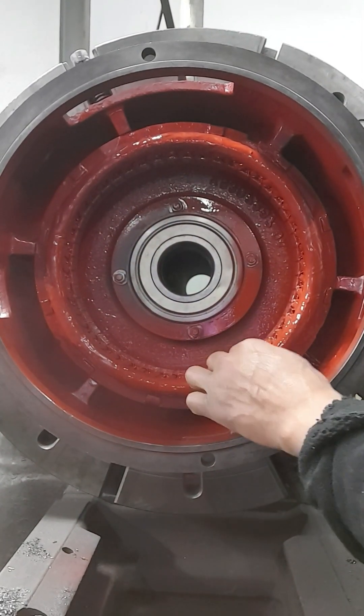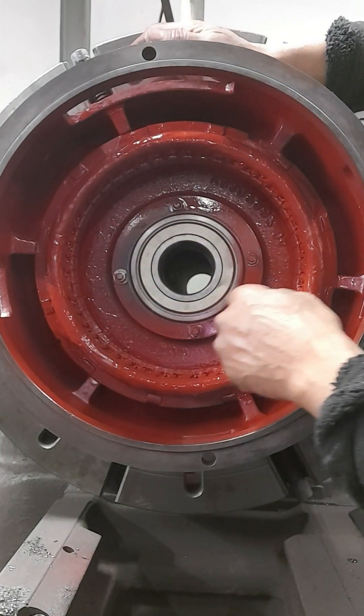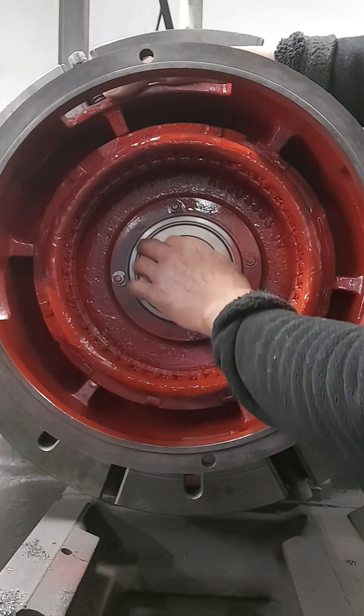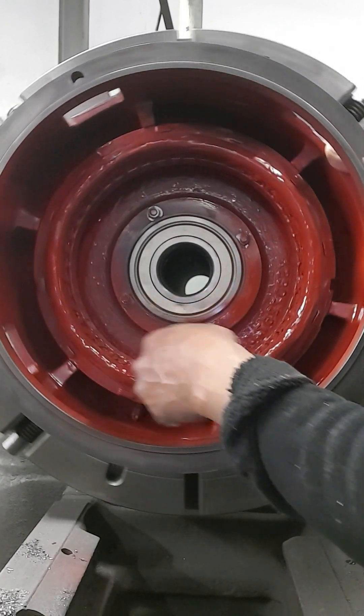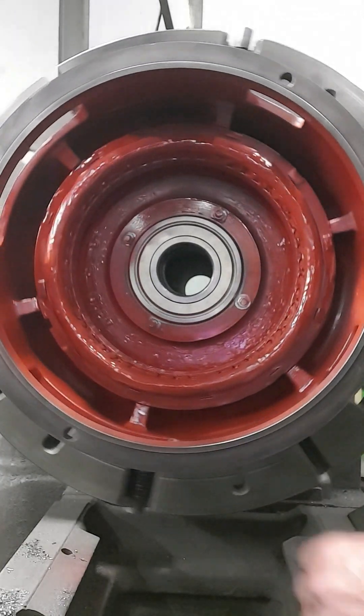Well, this right here is a three-phase winding for the glow one right here. When I was going to see this, I have to cover the winding here so I will not damage the winding. So this is three-phase.